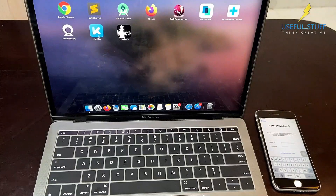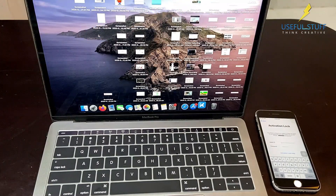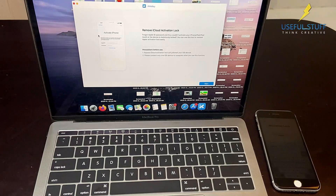Firstly, download the tool from the link given in the description below. It's available for both Windows and Mac. Open the tool and connect your iPhone using a good USB cable.